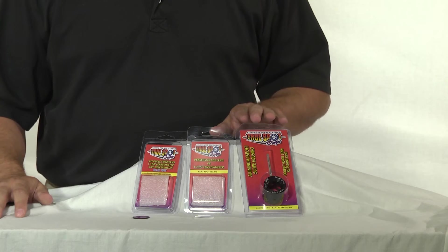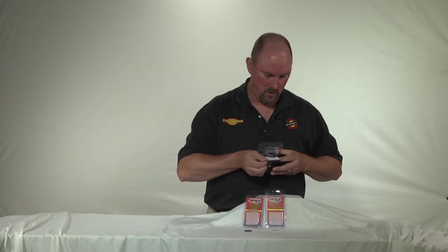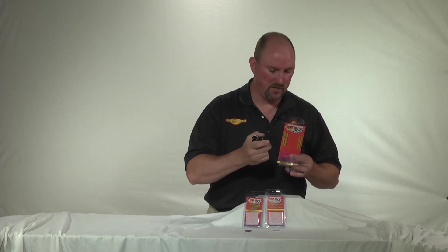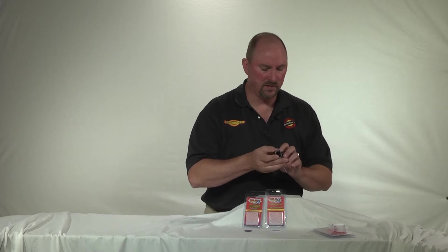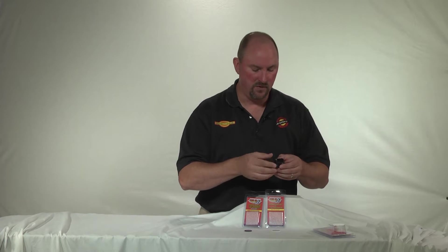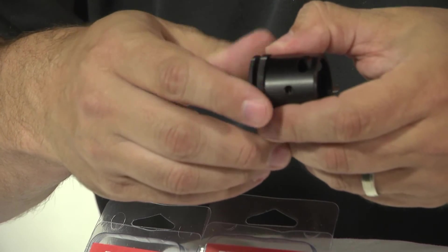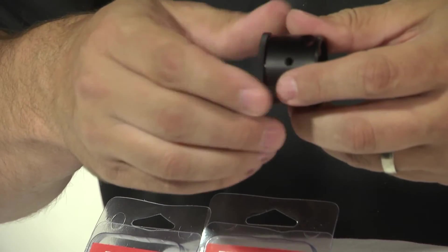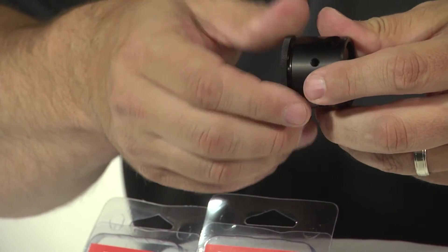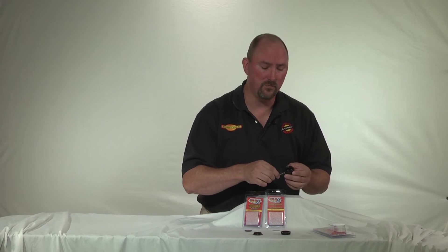Here we have the TruSpot Double Vision scope. I'll go ahead and show you how to assemble these. One thing to keep in mind is that when you purchase the TruSpot scope, these are available with the Double Vision lens ring and with a standard lens ring. The Double Vision lens ring is actually a two-piece ring that will hold both lenses. Many people just use either a fiber optic pin or a stick-on dot — for that, you would need the standard lens ring. However, if you're going to use the Double Vision system, you will need the two-piece Double Vision lens ring.